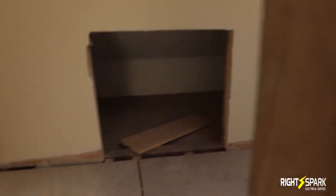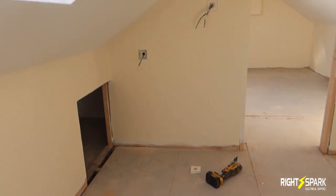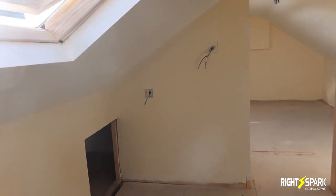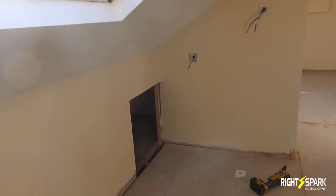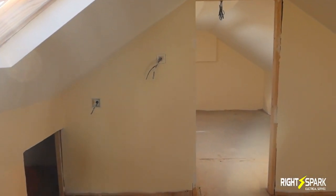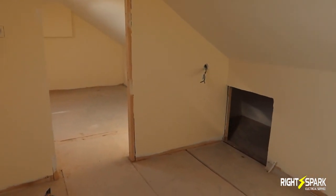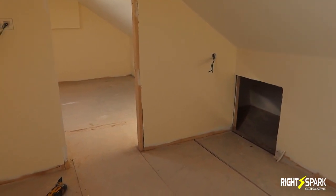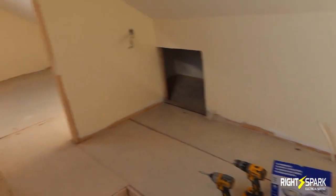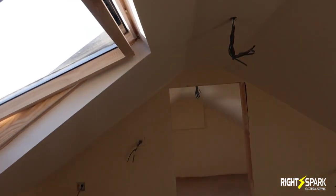We haven't put the handrails in yet — we'll put those in after it's all been painted. There's going to be a couple of storage cupboards, and there are storage lights on the left. There's one there for the landing, which will be connected to the one downstairs — that's the two-way switch. There's also another switch here for storage on that side, and there are going to be three spotlights — the downlights.